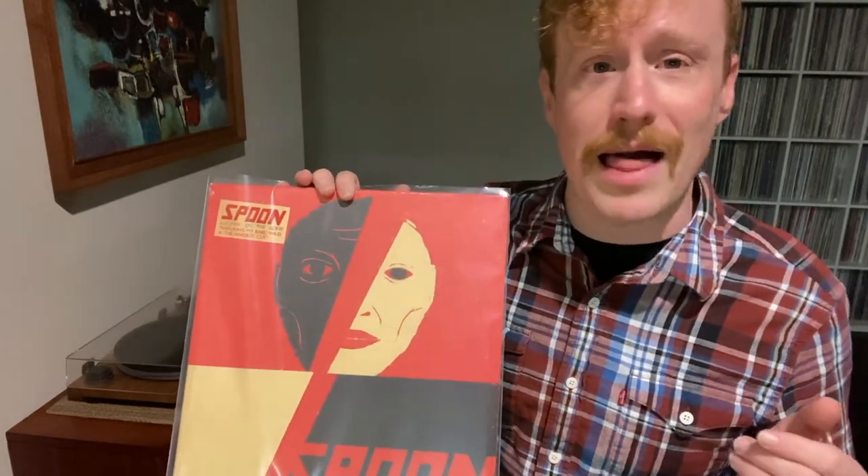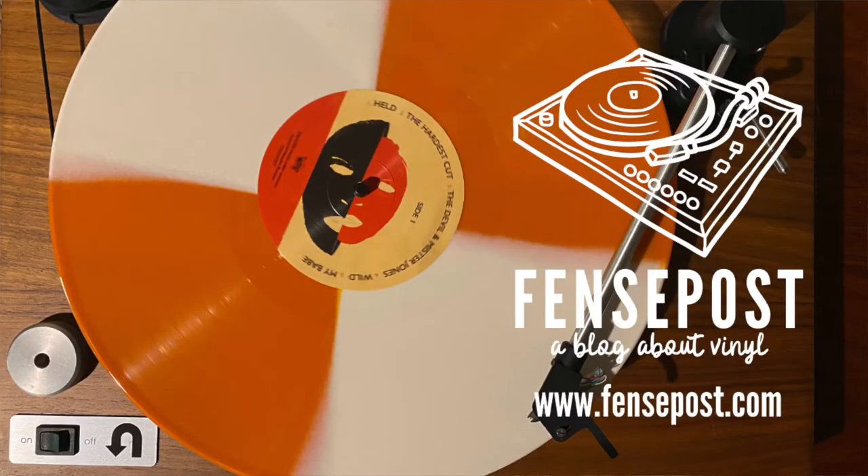Whether you get the Amazon version, the Matador version, or just the standard black vinyl version, I think it's worth adding to your collection. In the description you can find a link to this specific version, my album review, my music blog and vinyl blog Fence Post, and a lot more. Don't forget to like and subscribe, and I'll see you next time.